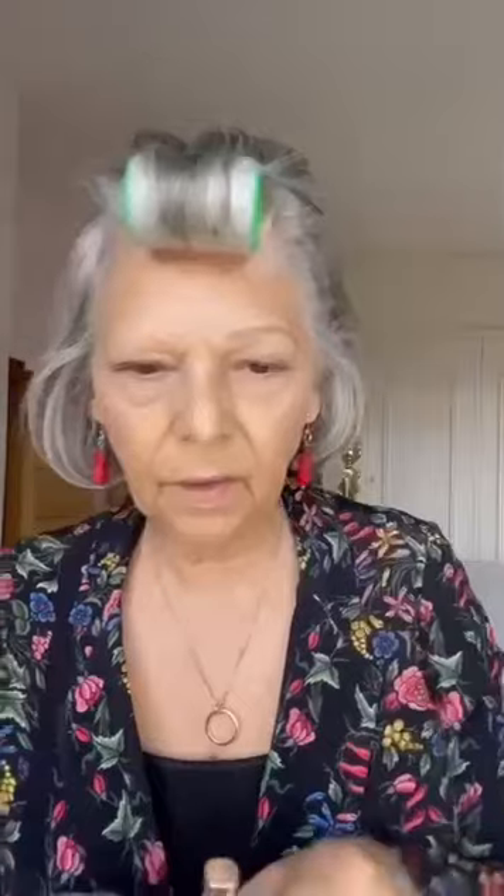You need to give it a shake — you can hear there's a ball in it to mix it up. So I take the brush off and I start drawing in. Then I take the eyebrow brush and very, very lightly, because I don't want to rub it all away, just lightly comb it through, repeat for the other side, and then very lightly again with the brush, comb through.